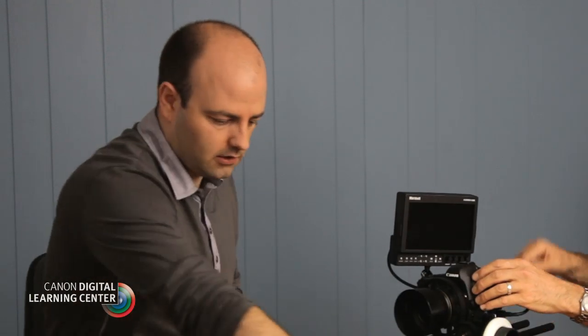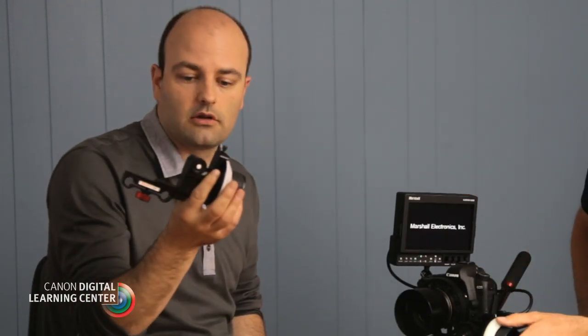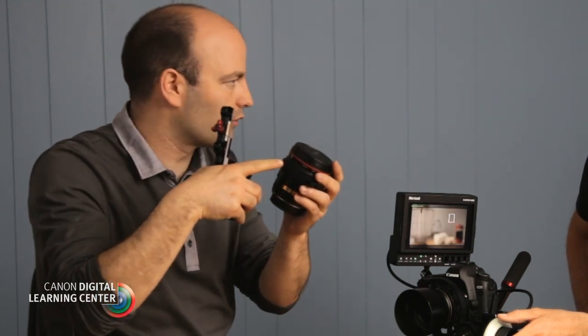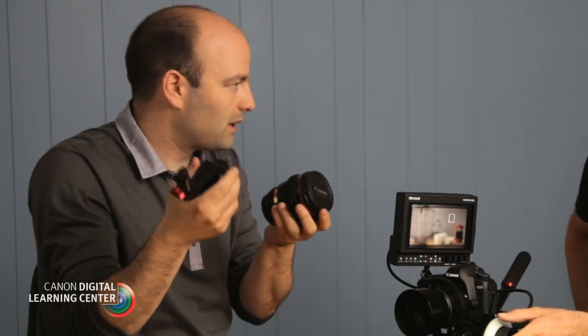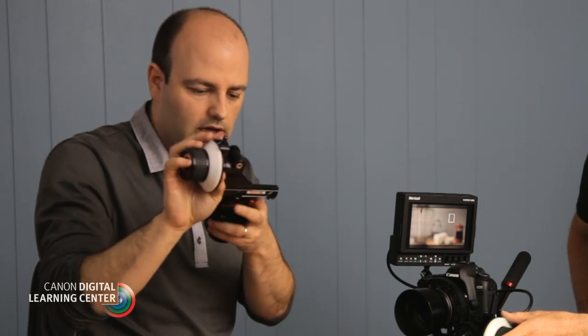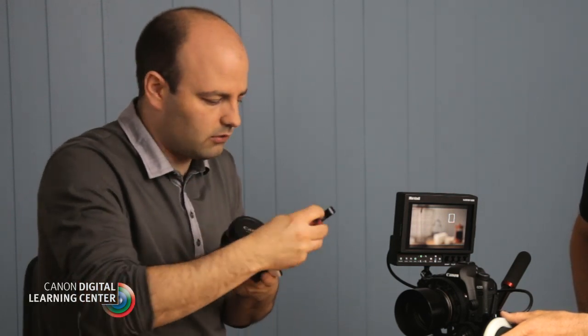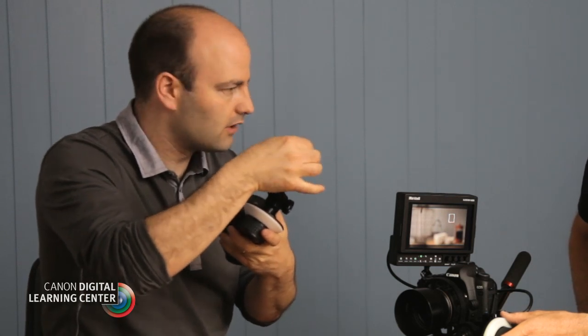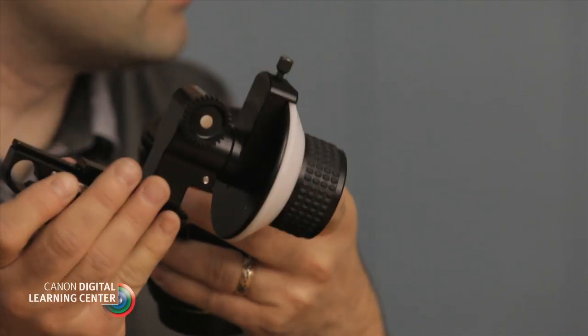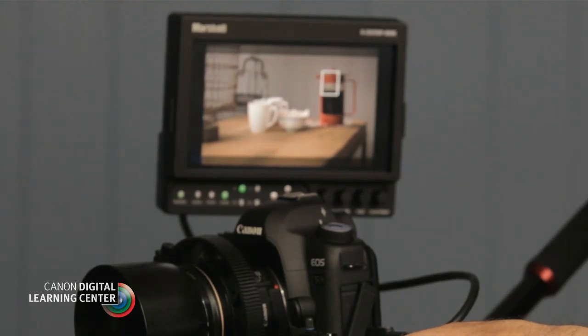This particular follow focus unit from Zacuto matches up with their system for the lens gears, but the pitch is industry standard — it's the same no matter what system you're using. Each unit is a little bit different: on this particular unit, tightening it on the rods is also how we reposition and bring it into the lens gear. We've got a simple scene with a coffee pot and a couple of coffee cups — something you might see in a film or a commercial, a tabletop shot.